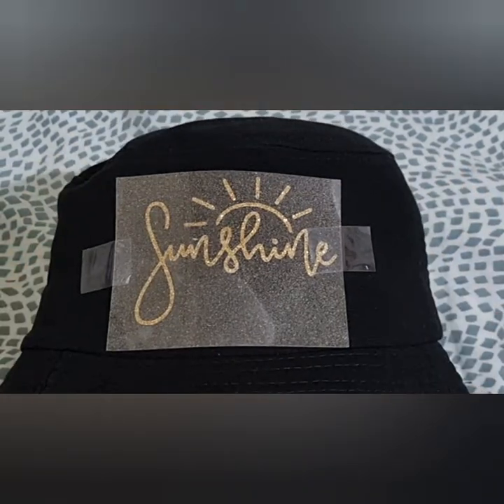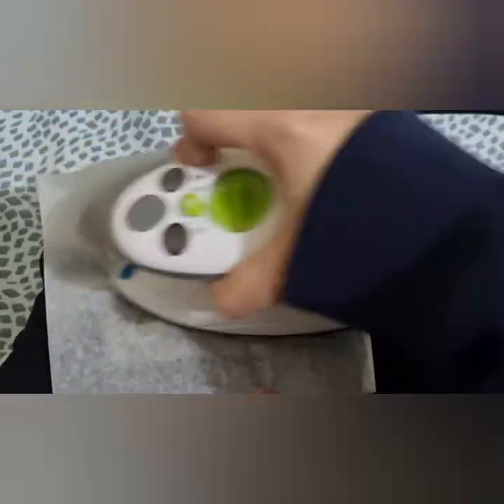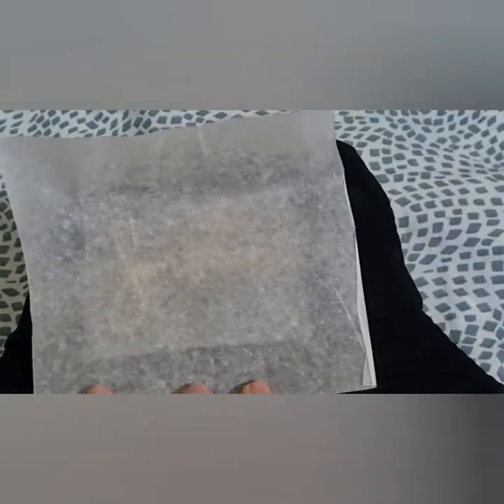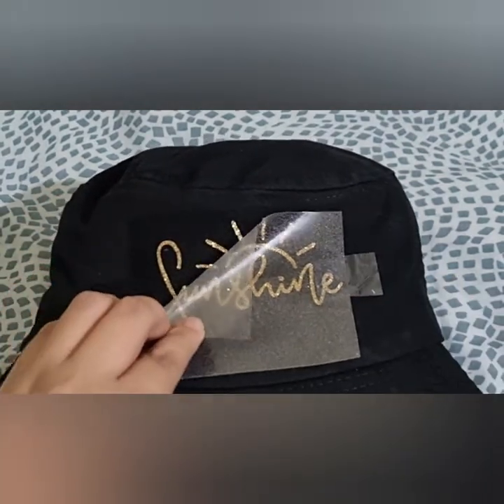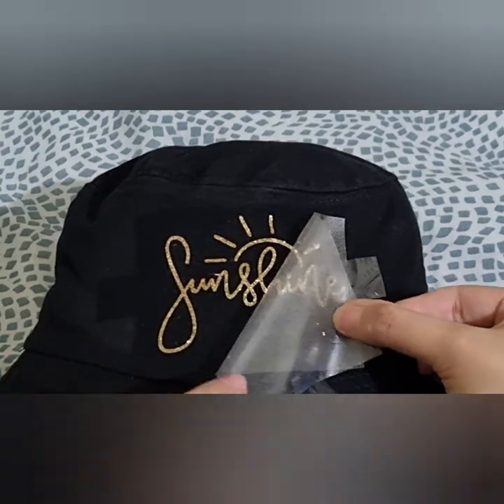I'll place a parchment paper over my design and apply medium pressure with my iron for 25 to 30 seconds. The glittered iron-on material uses the cold peel method, meaning we have to wait for the iron-on to cool down before removing the liner.